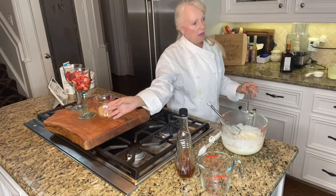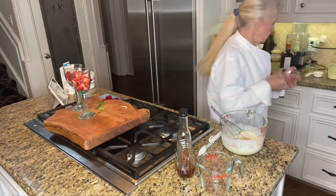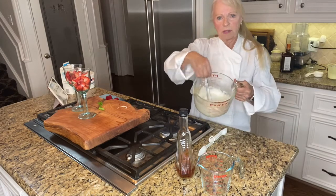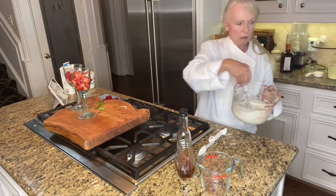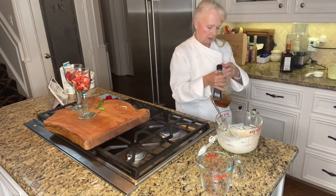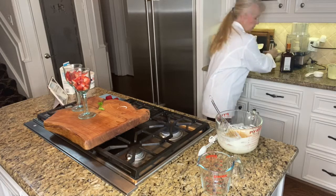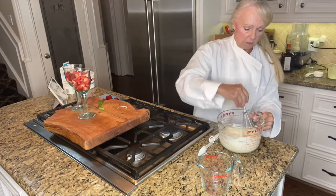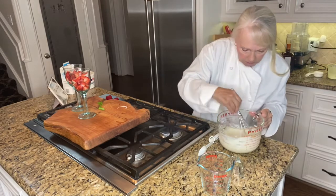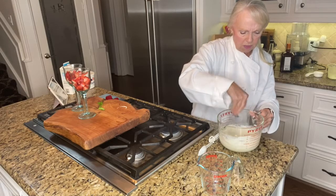Then add three tablespoons of brown sugar — whisk this in well as it gives the sauce a little bit of color. Now add a splash of brandy and whisk that in. Your sauce is pretty much ready. Make sure all ingredients are fully incorporated; if the brown sugar was dry there may be a few lumps, so whisk it really well.